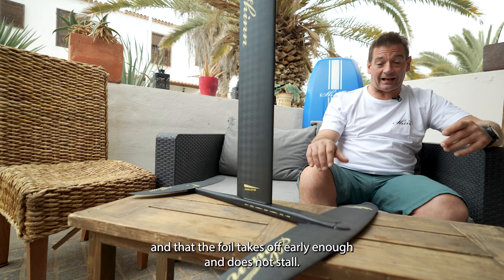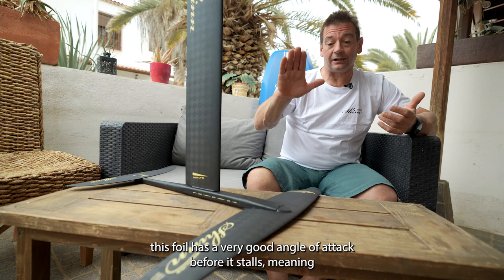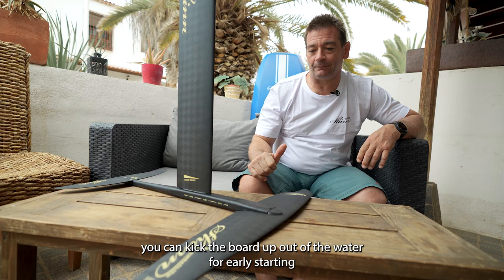Compared to some of the other high aspect foils around, this foil has a very good angle of attack before it stalls, meaning you can kick the board up out of the water for early starting. When you're pumping it doesn't fall off the foil overly early, and when you're slowing down the foil doesn't stall and drop you from the sky unexpectedly.